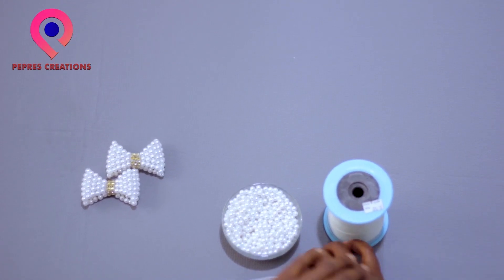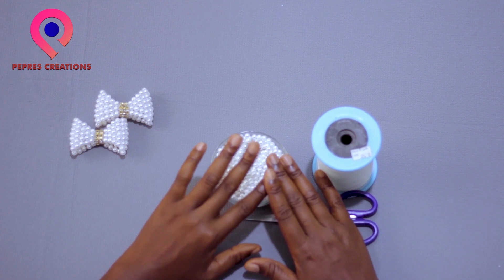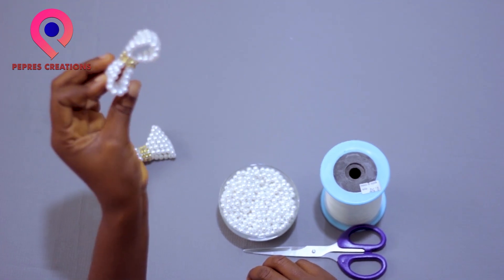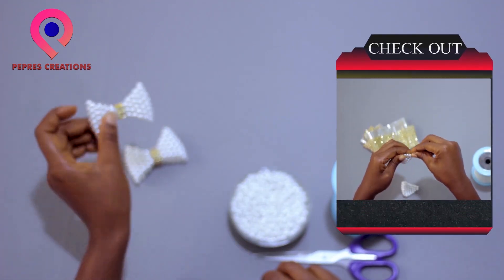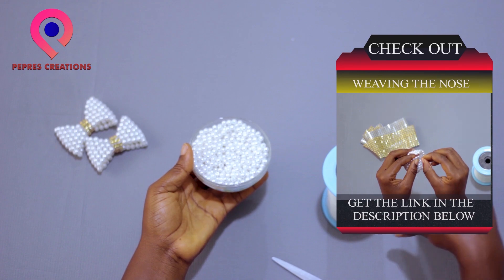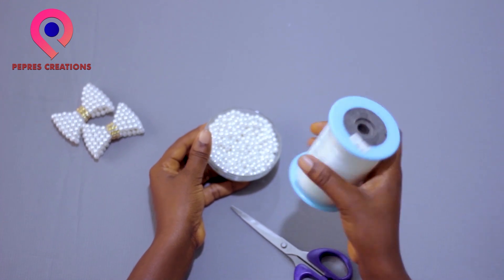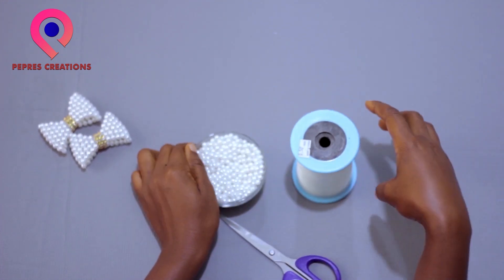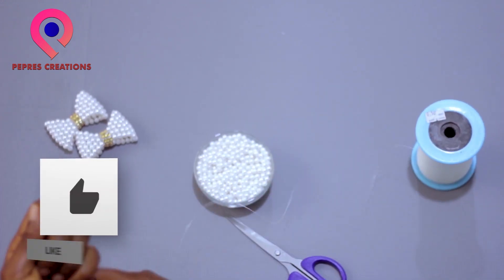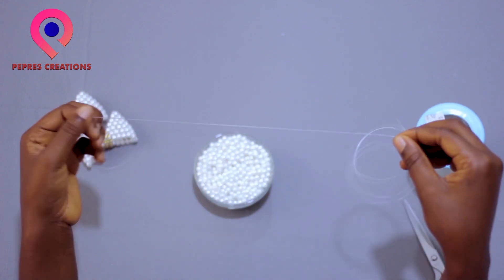Hello, welcome back. In this part of the episode I'm going to show you how to do the weaving hangers. In the previous episode — you can find the link in the description — these are the items you are going to need: beads, scissors, and fishing line. The fishing line I'm using is size 0.5. Let's get started! If you are new to my channel, don't forget to subscribe, share, and leave your comments.